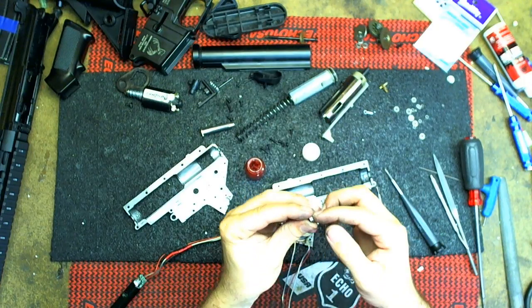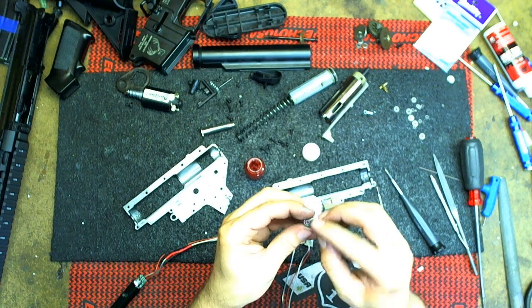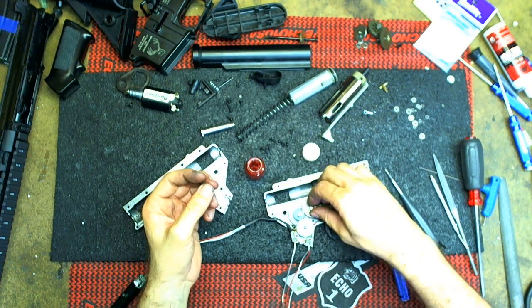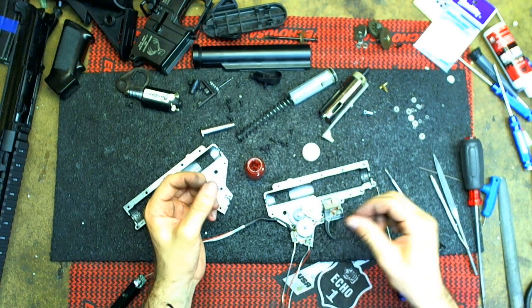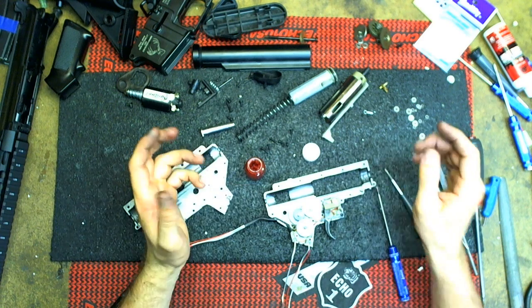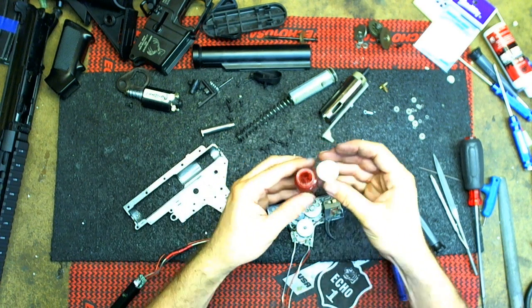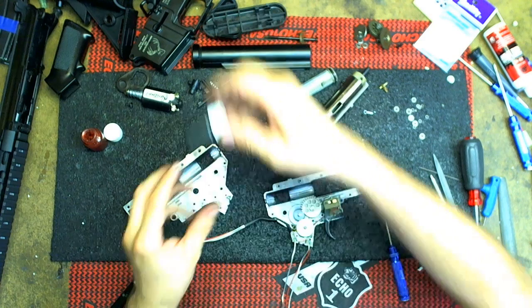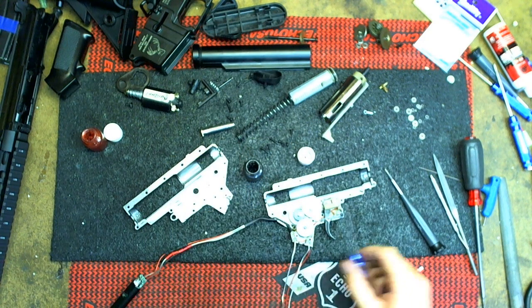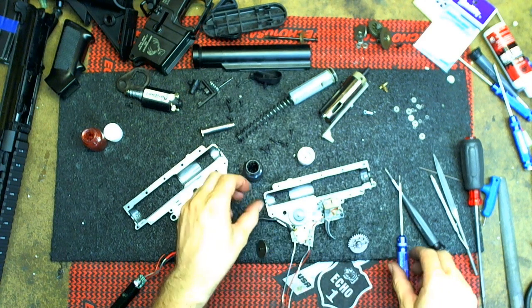Squish it through, like that, and on the other side — it'll work its way in. Just do that to all the bearings, that's what I do. It will kind of slow down, but eventually the excess that's not needed will get worked out and it'll be good. So the red grease is for the bearings; the black grease you want to go ahead and put on the gears themselves.